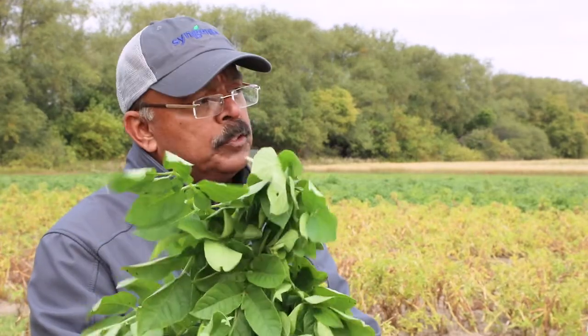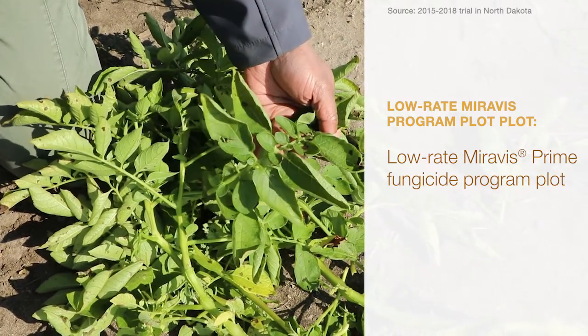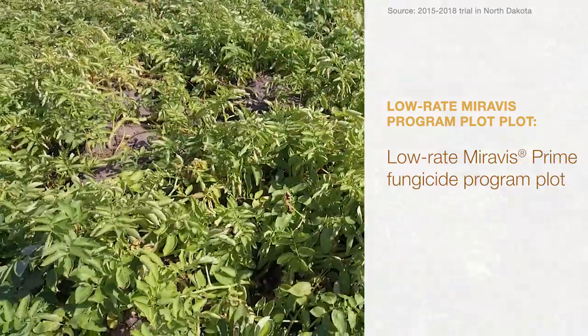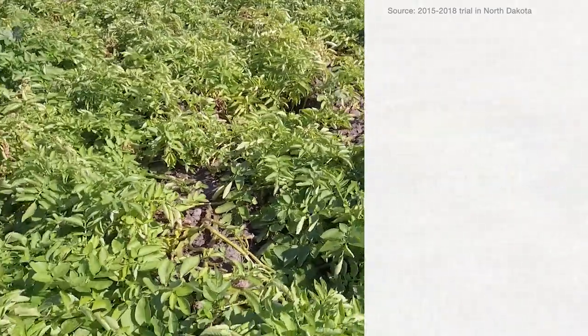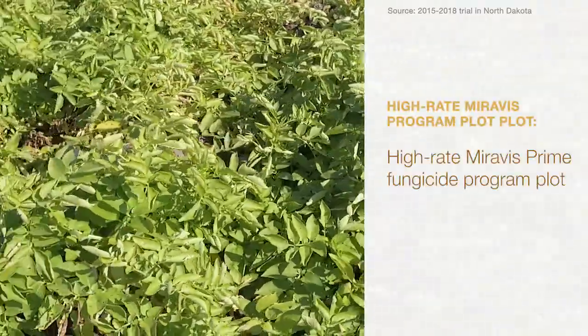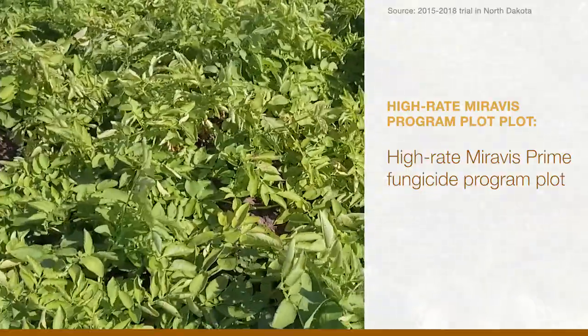This is a sample that we pulled out of the Miravis Prime fungicide program. This was in a program through the season, so there is some infection that you can see, but overall there's been excellent protection right to the very end. We expect that because of this protection, potato yield and quality would be better than the other two treatments in the program.